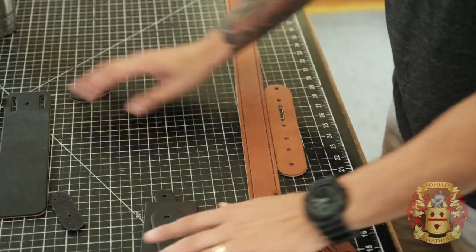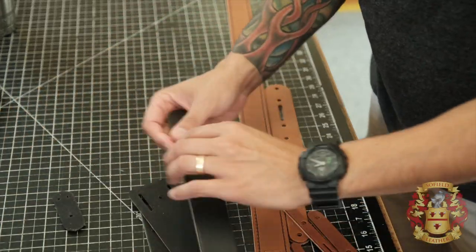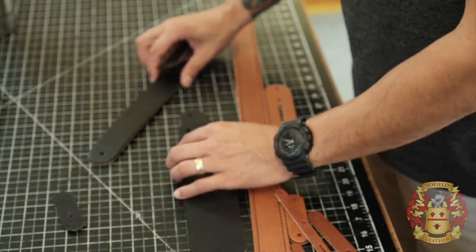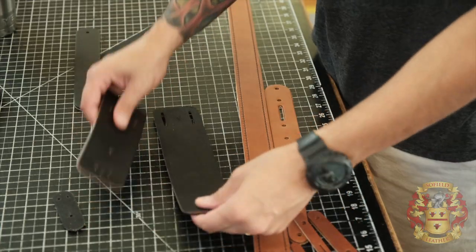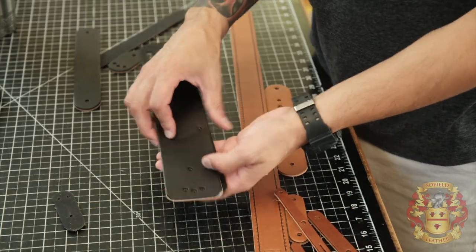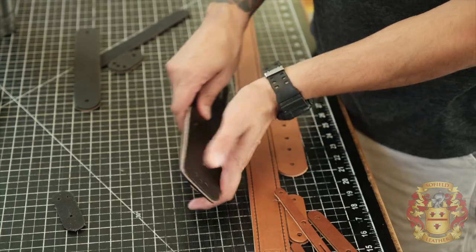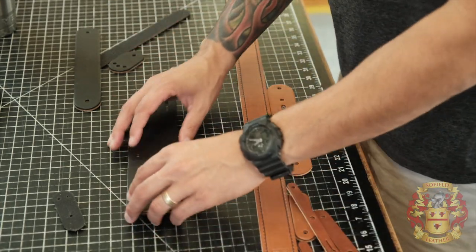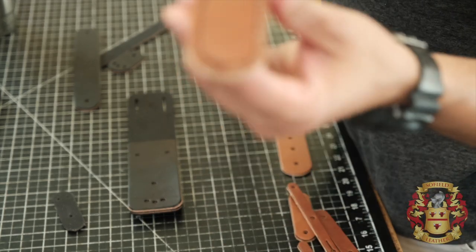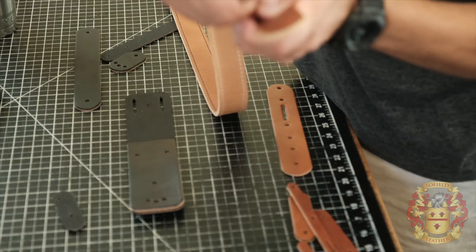Before I do anything, I want to go ahead and assemble this holster. A lot of it is basically put together and ready, with the exception of this piece here that I have to glue. So I'm going to glue this first — this way as it's settling I can work on beveling and burnishing everything else. I also had a question about how I finish my stitch, and the same as with hand stitching, I just burn that off a little bit.